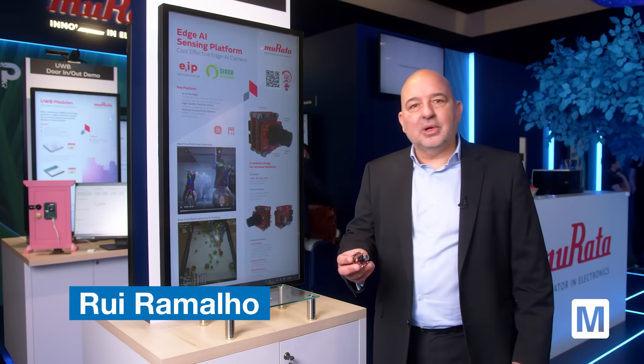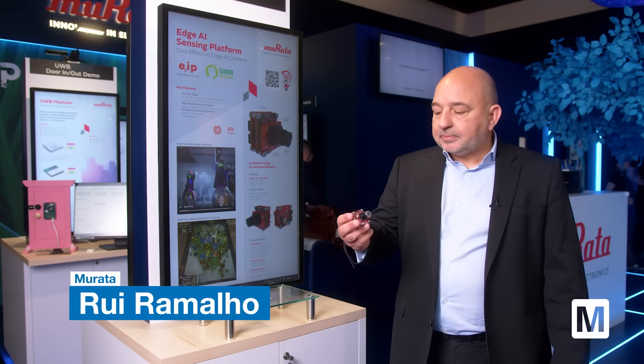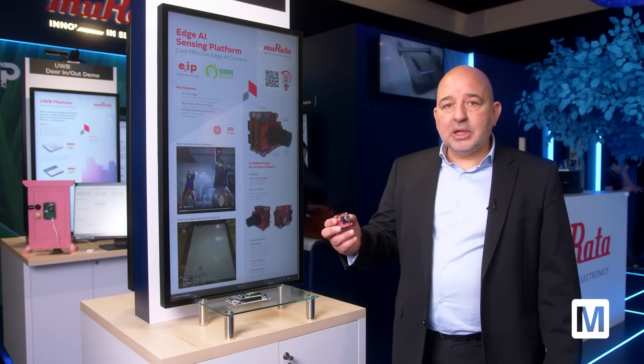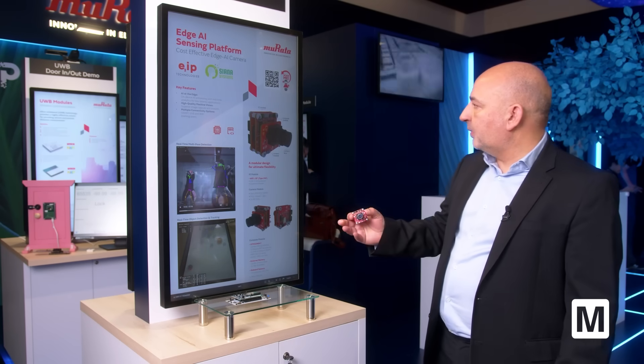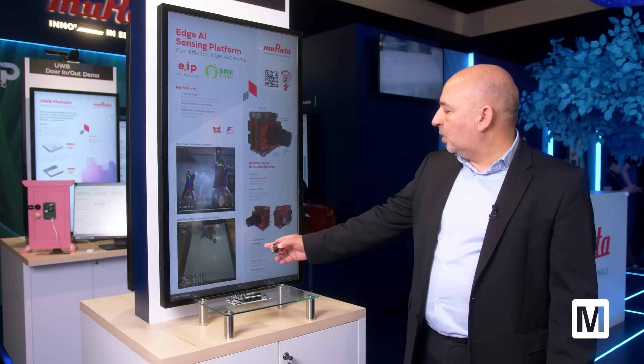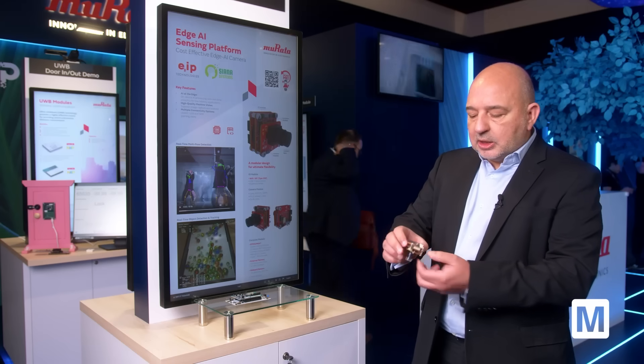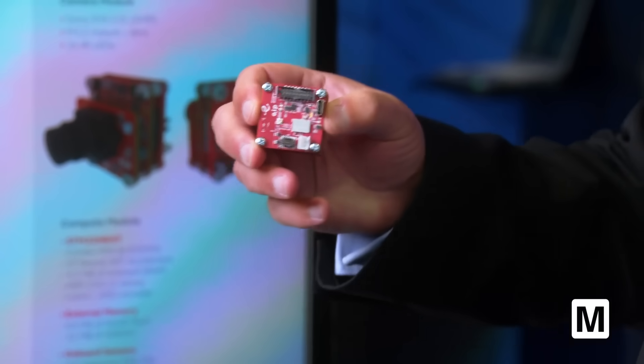Hello. Today I'm going to talk about this demo that we have here. It's about Edge AI. For this one we have partnered with STMicroelectronics. They have developed the STM32N6 that is integrated on this demo kit, and Murata is providing a module for Wi-Fi on the back side.